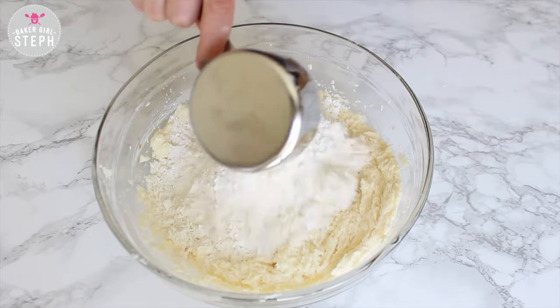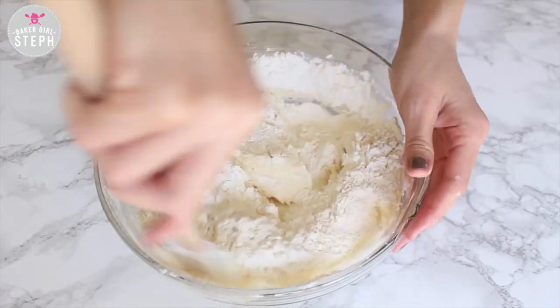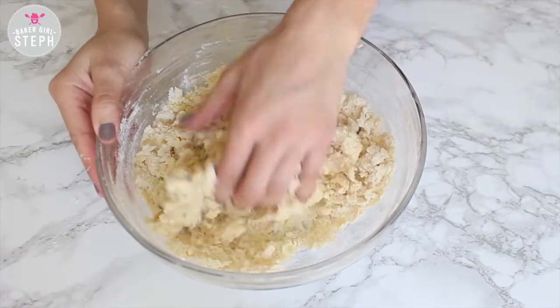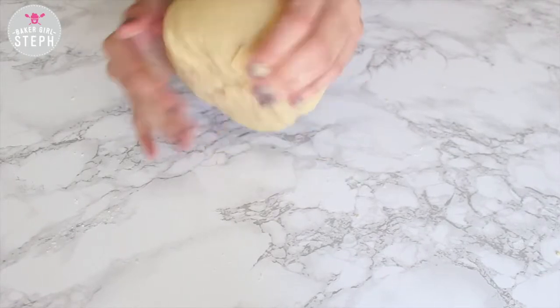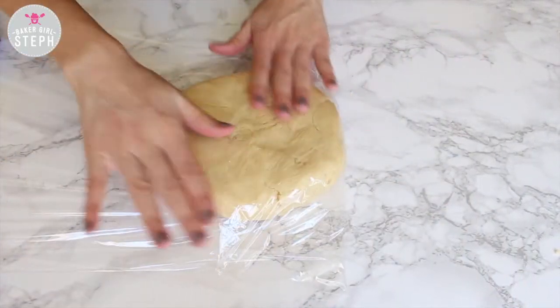I'm going to use my spatula but you can use a stand mixer or a handheld mixer. I'm just going to combine this all well until it starts to come together. Once the cookie dough comes together I'm just going to form a disk, wrap it up in some plastic wrap and stick it in the fridge for about half an hour. You can leave it overnight or use it anytime.